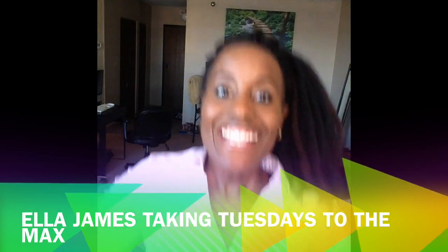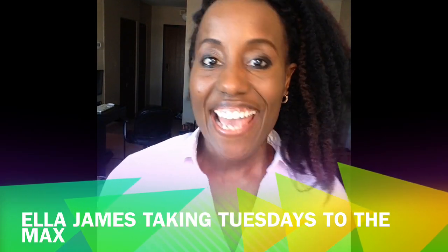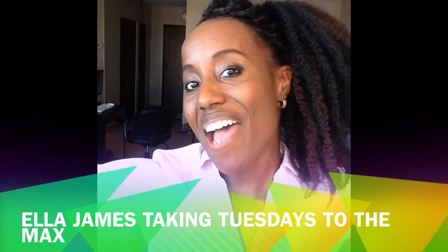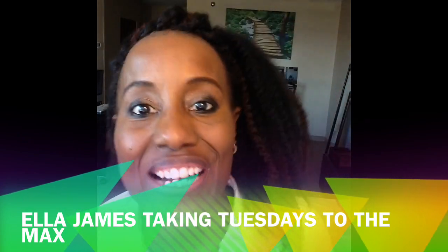Hey guys, this is Marie, aka Ella James, Valentine's Special, and welcome back to my channel. On today's episode, I'm going to show you all how to make valentines on the budget.